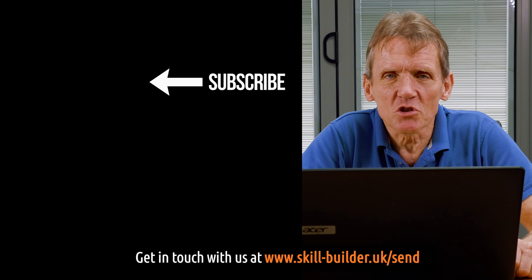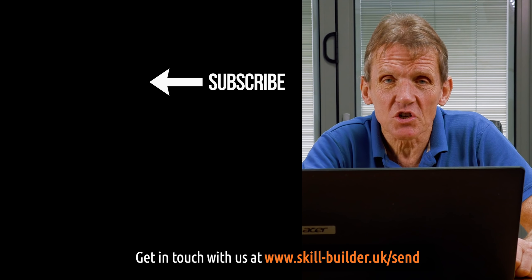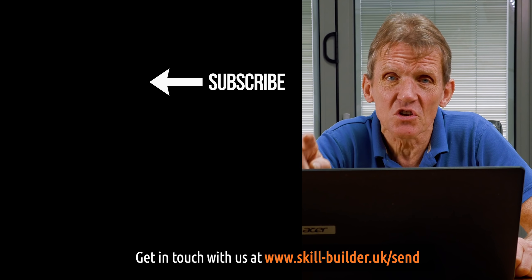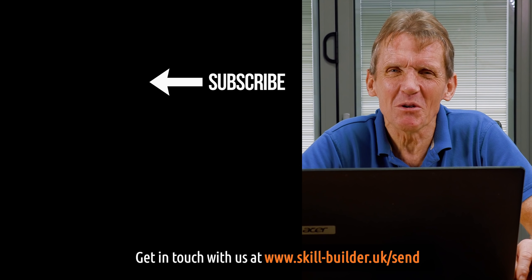Don't forget to subscribe — we love to see those subscriber numbers coming up. If you've had your question answered or found this information useful, reward us by subscribing to our channel. That way you don't owe us anything.